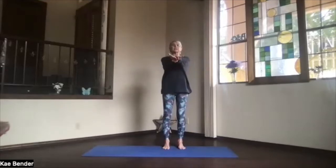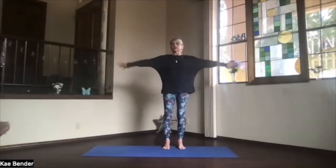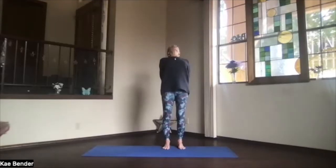Inhale, arms to shoulder level, stretch the fingertips out. Exhale, hands to your heart, elbows slightly back so that chest stays open. Inhale, stretch your arms forward keeping your shoulders down, then clasp your hands behind you and lift your heart. Stretch your head back and breathe.